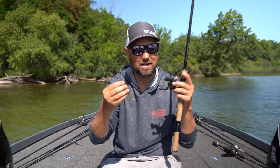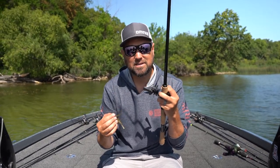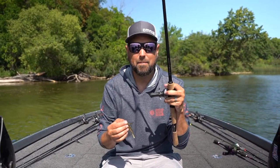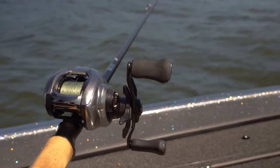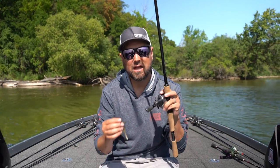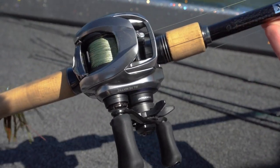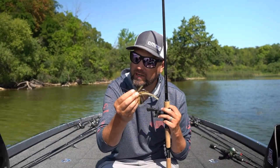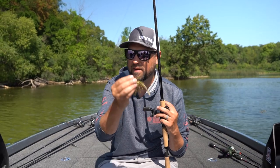I like to run a seven-foot medium to medium-heavy rod. This particular rod is a medium-heavy power rod with an extra-fast to fast tip. The rod tip is going to load up really fast when I want to set the hook at a distance. I run braided line to a fluorocarbon leader so I can adjust my sink rate and adjust my line size for the water clarity I'm dealing with. That braid gives me the versatility of being able to put whatever size leader I need on it.